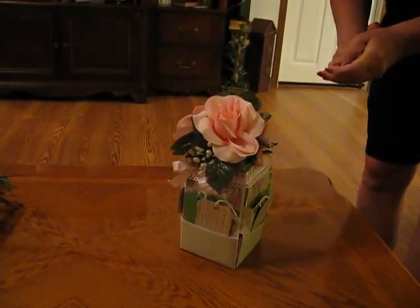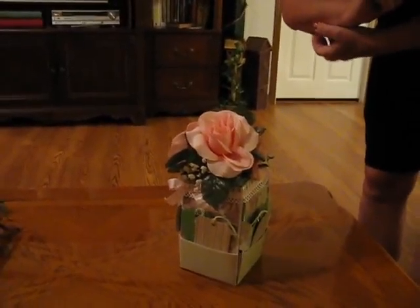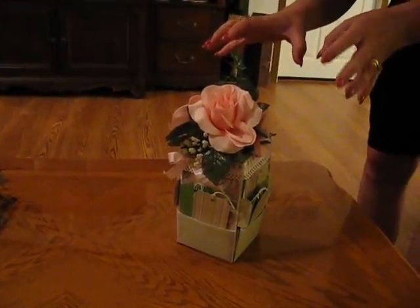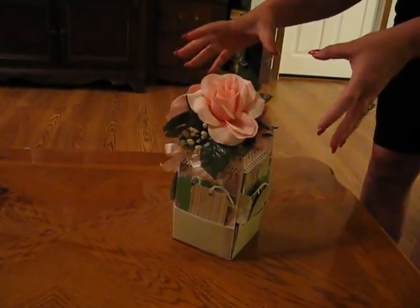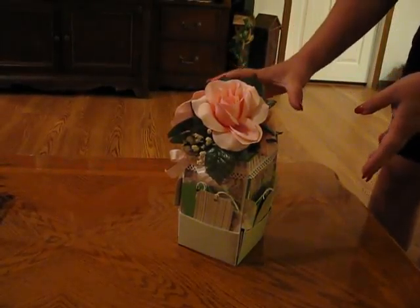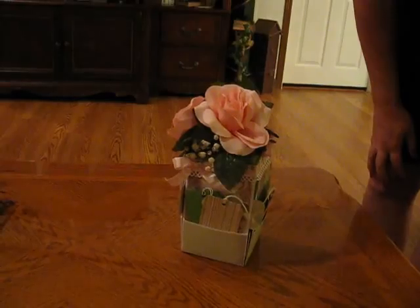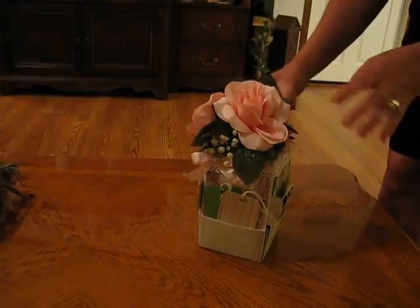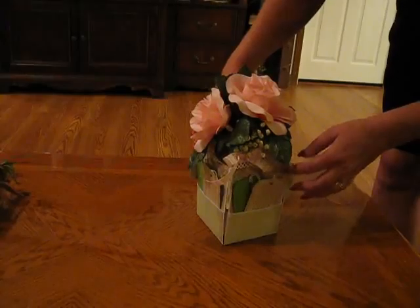Hey everyone, I just thought I would share with you through video something that I worked on yesterday. It would be kind of hard to just put still pictures of this on the blog since it is an action photo box. What it is, is an exploding envelope mini album. I know a lot of you have seen the exploding cards — well, this is an exploding photo album.